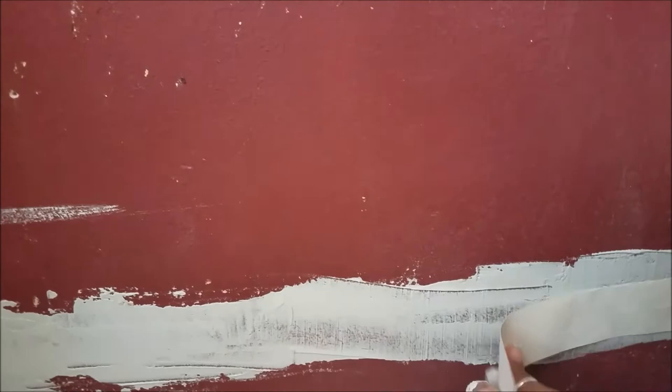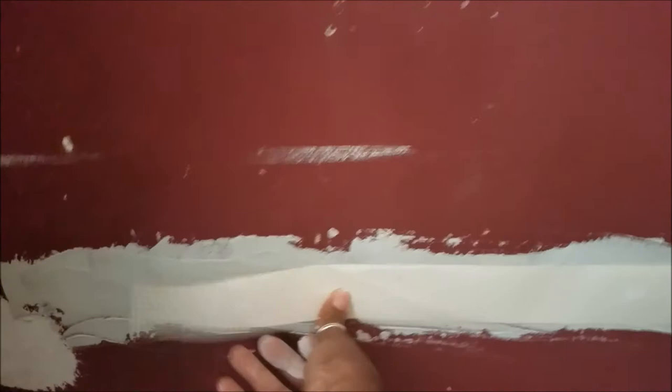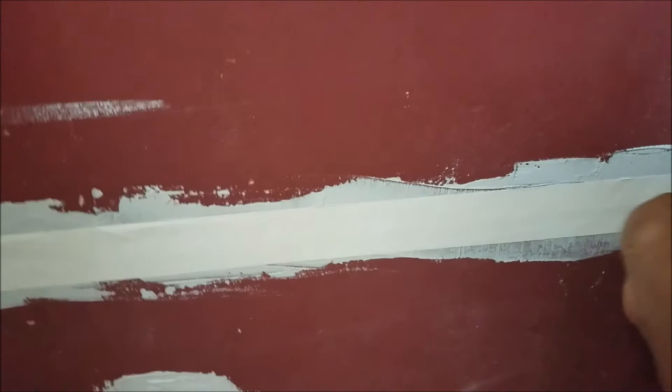I'm taking a piece of tape just as long as the actual crack in the wall and pressing it down like I did before with the other tape. It's just the same process, just a different size crack.